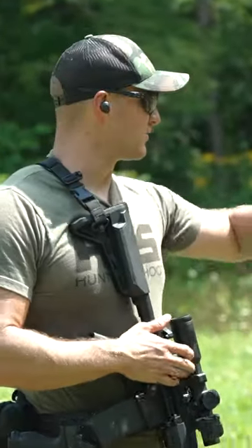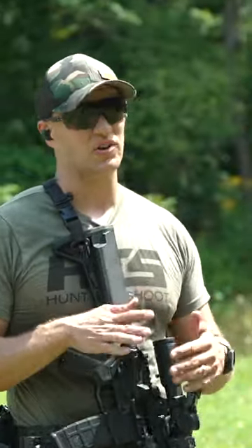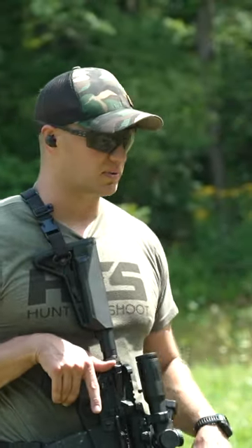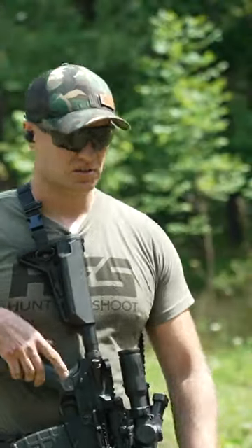The beauty of the SOIDC is that for as well as it shoots at long range — accuracy and all that stuff — the rifle handles extremely well as far as recoil. It is a very, very easy rifle to shoot at close range too, and it's ultra-reliable.